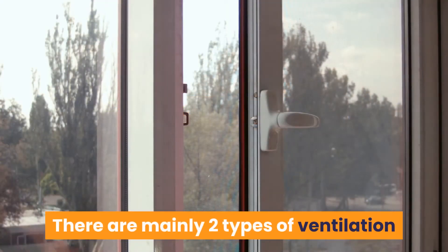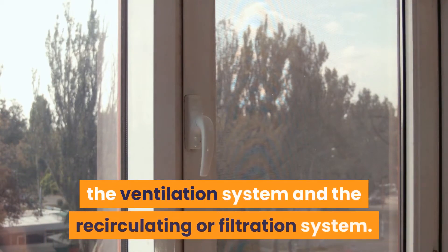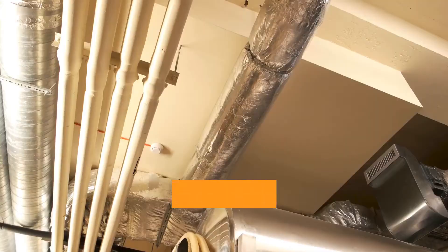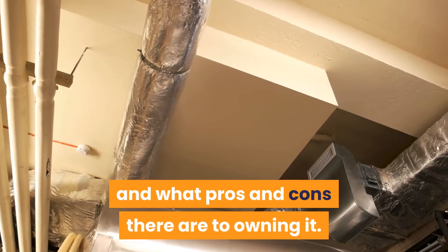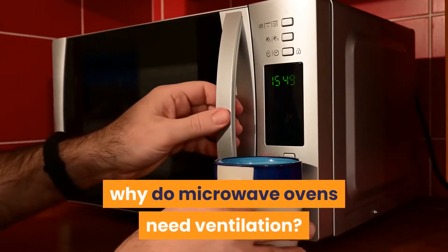There are mainly two types of ventilation strategies you need to consider: the ventilation system and the recirculating or filtration system. It is important to understand why a ventilation system is key and what pros and cons there are to owning it. Let's discuss the question: why do microwave ovens need ventilation?